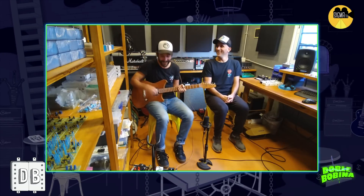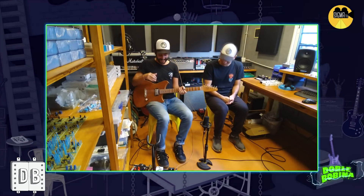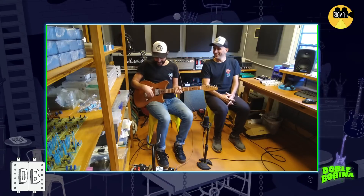¿Viste esas acústicas malas que suenan pero no suenan? Bueno, acá es una eléctrica sin enchufar que llega a ese volumen.